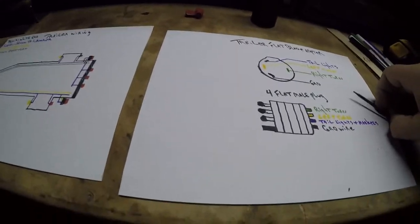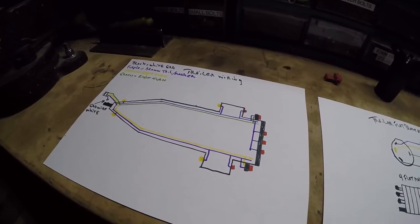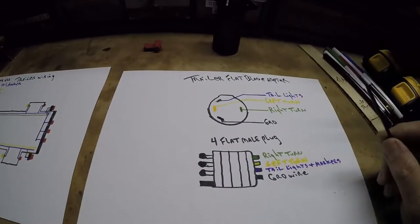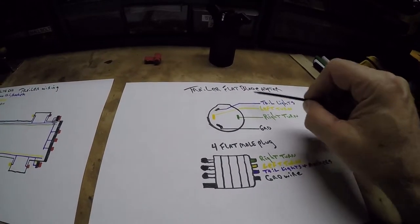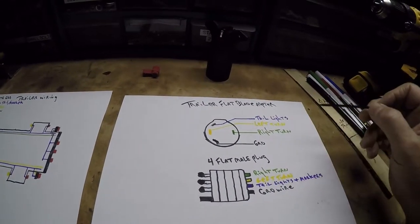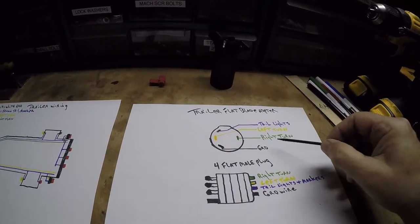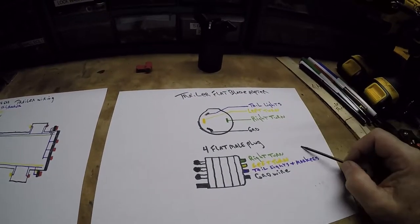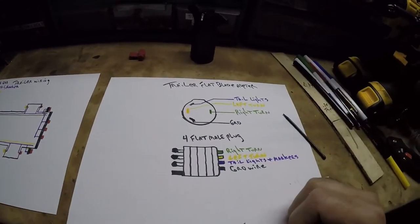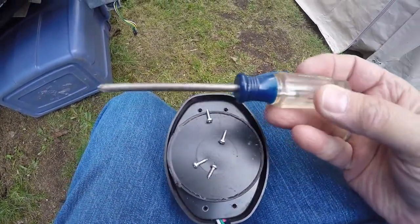That is the wiring. I tried to make this as simple as possible so if you run into a problem and you're trying to figure out how these things are wired, there you go. Sorry my brown color wasn't working so I used purple, and of course I can't use white on the white sheet so I used black for ground — but on the actual trailer it's a white wire.